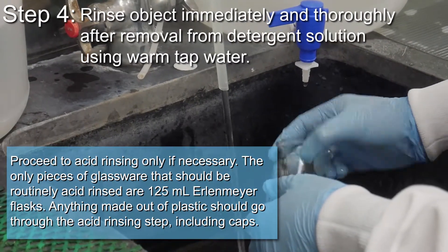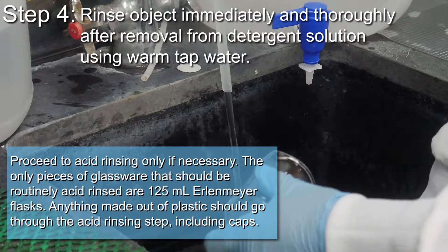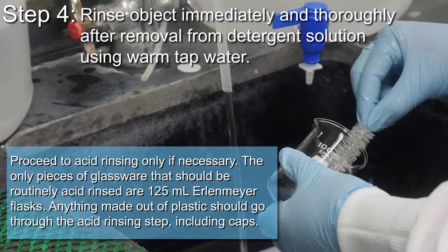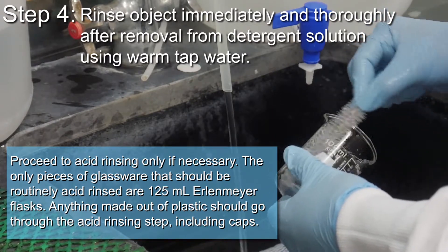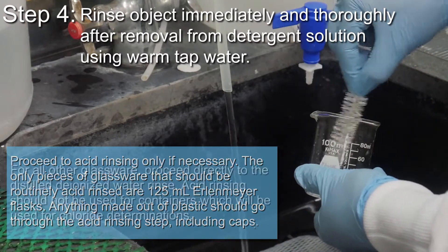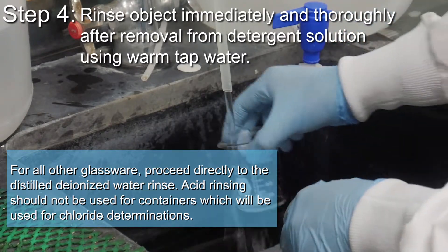The only pieces of glassware that should be routinely acid rinsed are the 125 ml Erlenmeyer flasks. Anything made out of plastic should go through the acid rinsing step, including caps. For all other glassware, proceed directly to the distilled deionized water rinse.